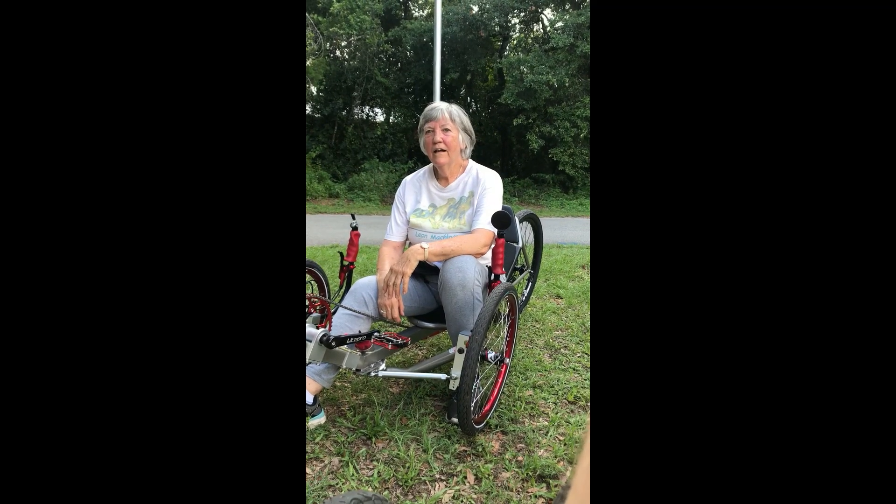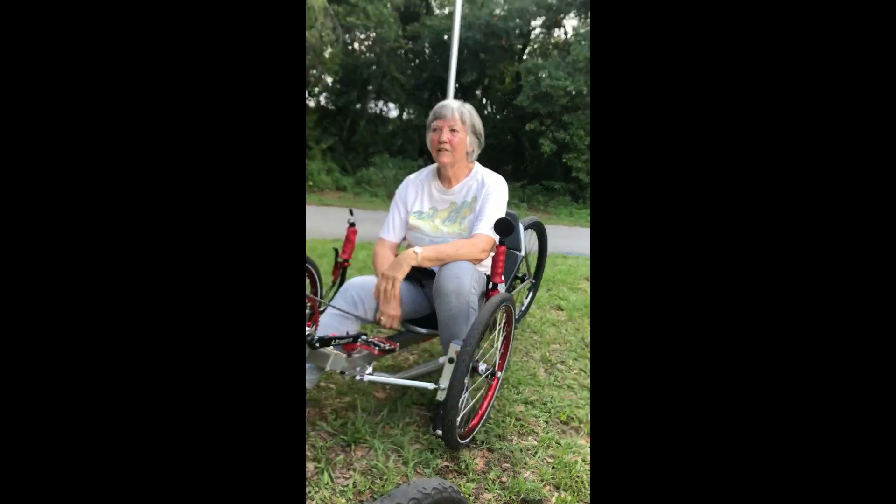Hey folks, Dave Aschenbrenner back again. Today we're going to report on our trailside trike demo ride that we had last weekend. We had a great turnout and many enthusiastic people there. The staff was very accommodating, and without further ado, we're going to listen to what some of the first-time riders had to say about the AR3 and their experience on it.